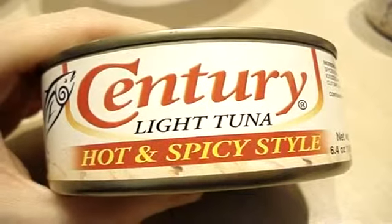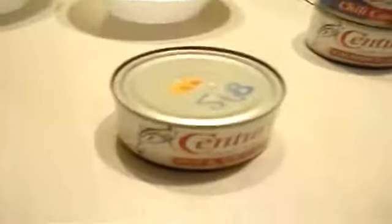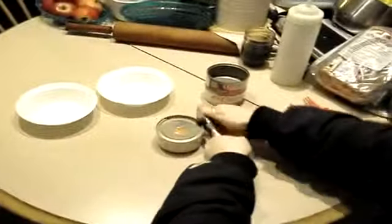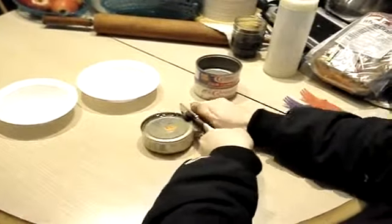Hey guys, got another food video — Century hot and spicy style. So let's open this baby up and eat some. Seth's here because he likes spicy stuff, so he's gonna join me.